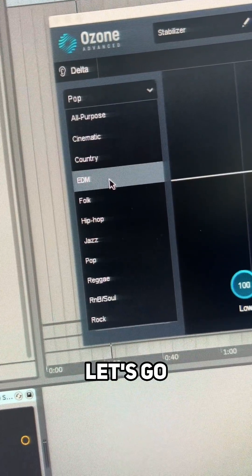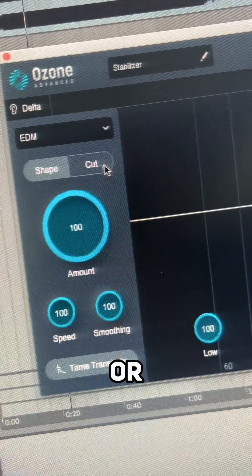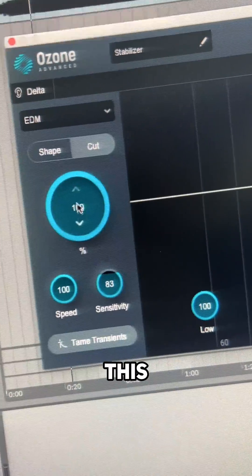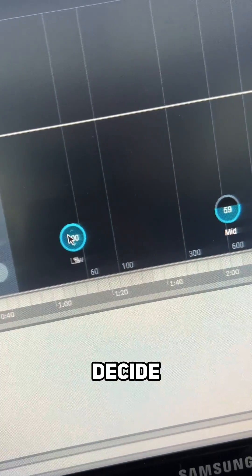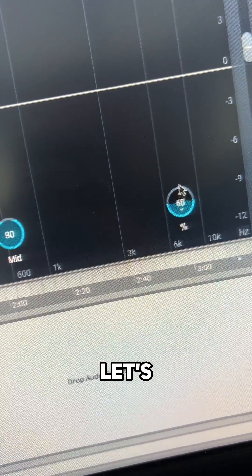You can select your genre here — let's go EDM. You can shape it, which means it does cuts and boosts, or you can just do cuts on their own. This is the amount that you do, and you can also decide just to do the low, the mid, or the high with these knobs at the bottom. Let's check it out.